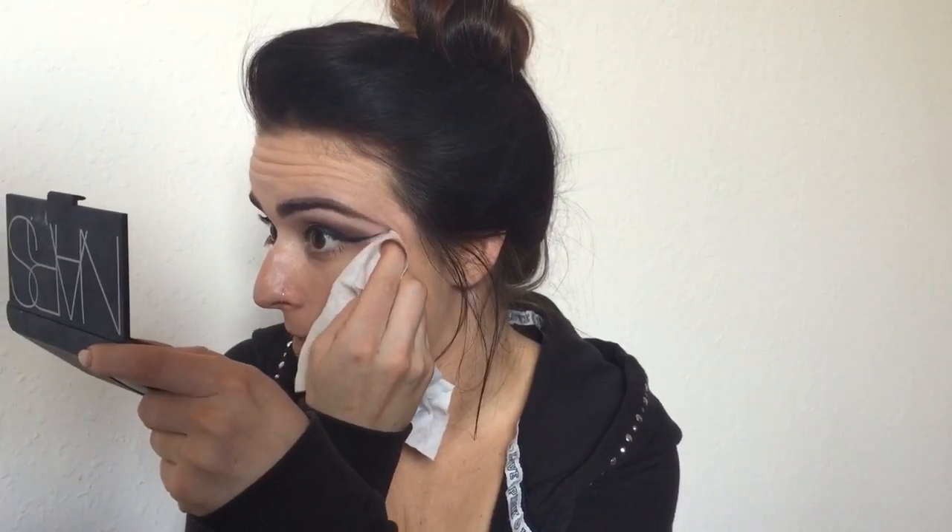After everything is filled in, I always go back to the outer corner to make sure my wing is really nice and sharp — I use a makeup wipe or my nail to clean it up, which makes things much more precise. My go-to waterline liner is Benefit's They're Real Push-Up liner because it does not move at all.